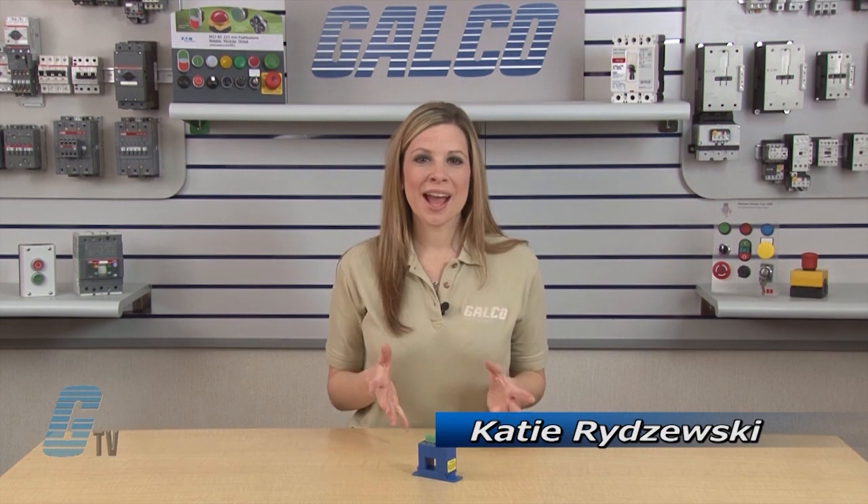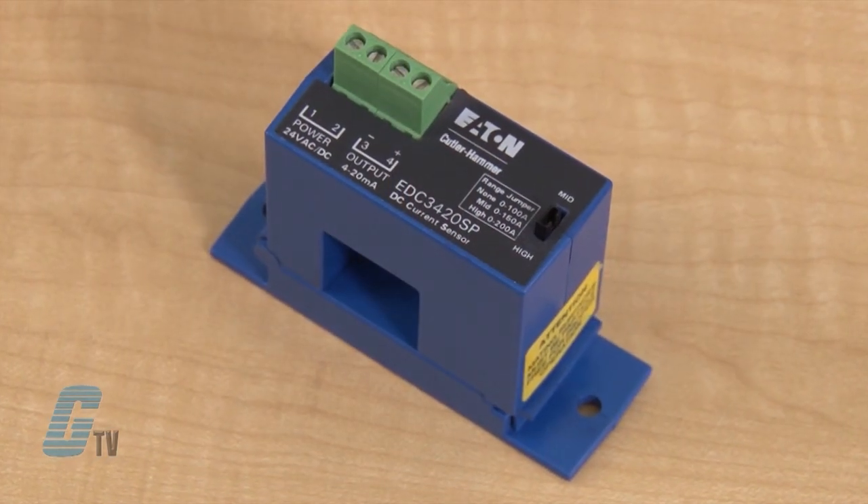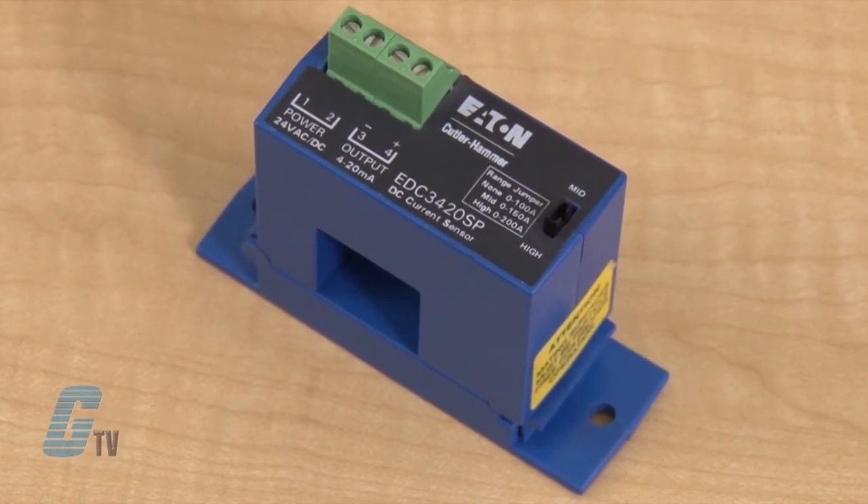Welcome to G-TV! Today I will be showing you Eaton Cutler-Hammer's Current Sensor EDC Series. The Current Watch EDC Series from Eaton combines a Hall Effect Sensor and Signal Conditioner into a single package for use in DC current applications. These devices are ideal for providing status information or protection for electrified equipment.